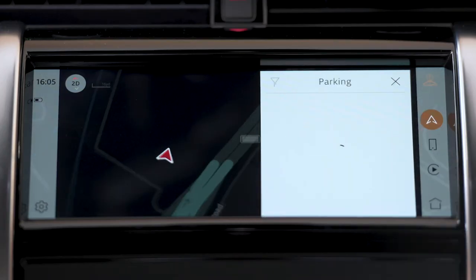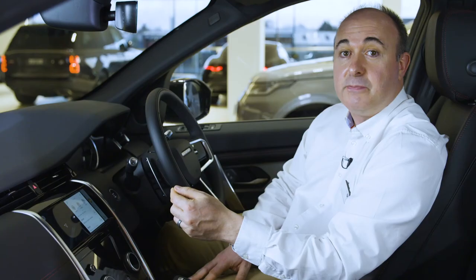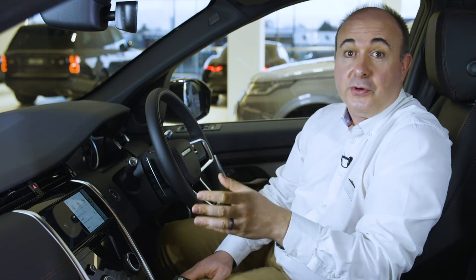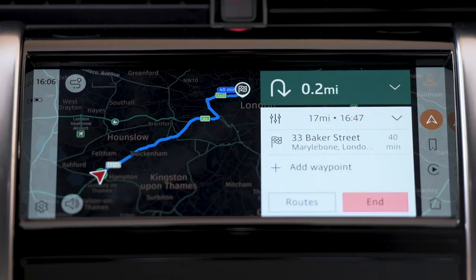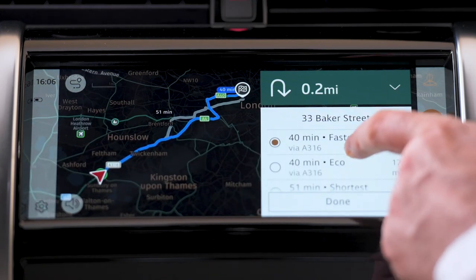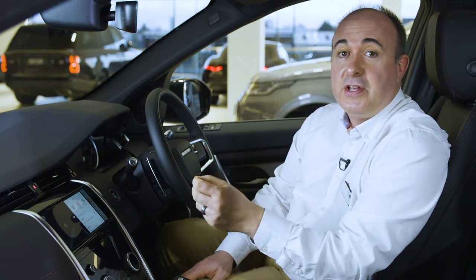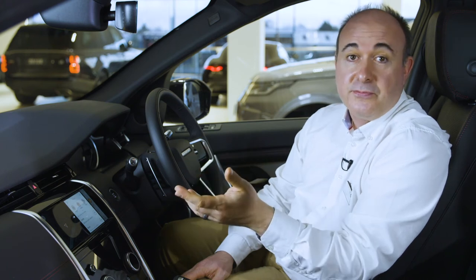If you're driving a PHEV model, charging stations can be manually searched from the navigation page by pressing the EV button. Whichever way a destination is chosen, just clicking Go will calculate the route according to your preferences in navigation settings. If you prefer, you can click on Routes to choose between the fastest, shortest, and most economical route options. Instead of searching by category, you can input a search term wherever you see the search box in navigation — this can be a place name, a place type like 'Italian restaurants', or an address or postcode. Destinations can also be easily set by voice: 'Hey Land Rover, take me to 33 Baker Street, London'.